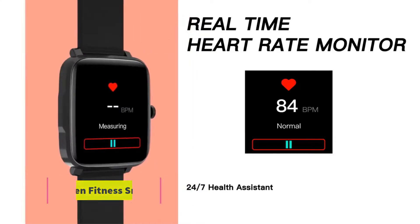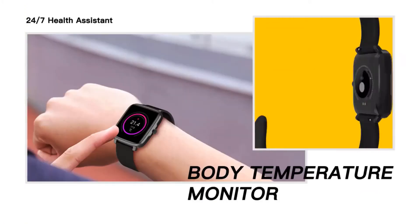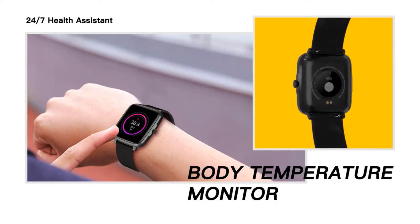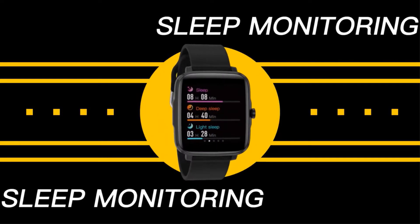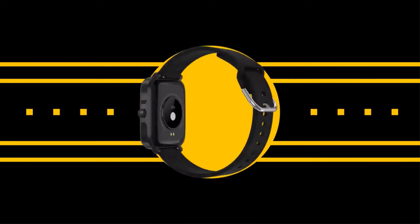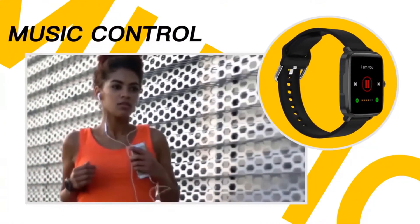Description. 1. Body material: plastic. 2. Band material: TPU. 3. Screen size: 1.54 inch IPS full touch screen. 4. Resolution: 240x240. 5. Touch panel: full touch screen. 6. Built-in polymer battery: 200 mAh.